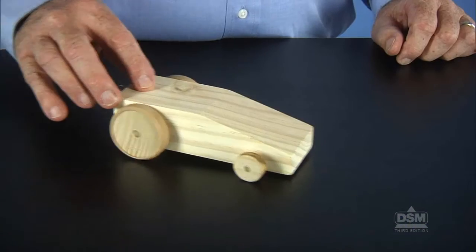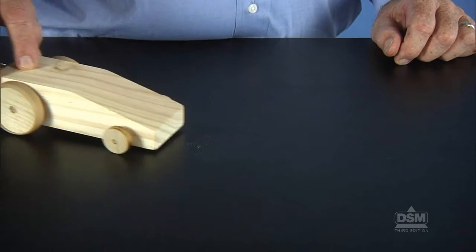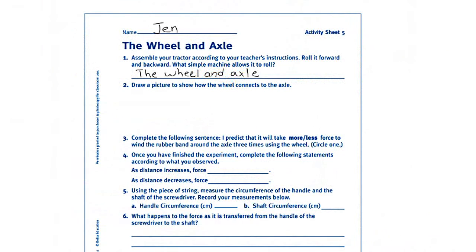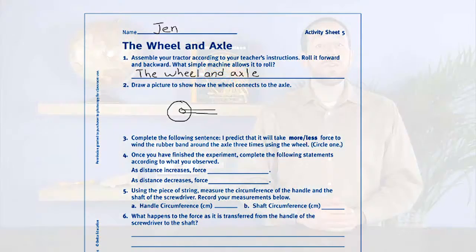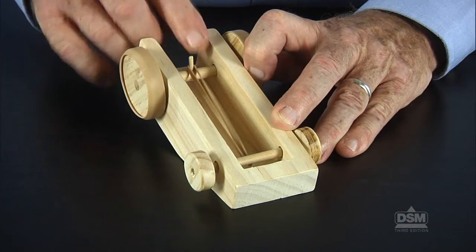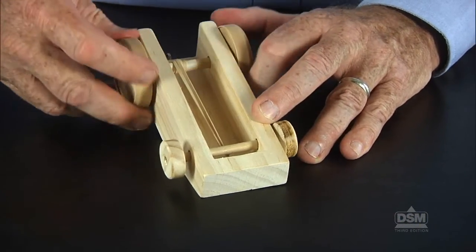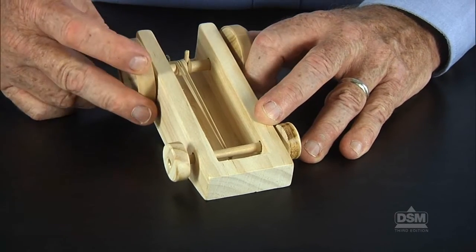Allow students time to experiment with their tractors and observe the function of the wheel and axle as a unit. Tell them that their tractors are able to roll because of a simple machine called the wheel and axle. Then instruct students to complete questions one and two of their activity sheets. When students have completed their activity sheets, tell them to attach a long rubber band to the small screw eye and the wooden peg on the rear axle.